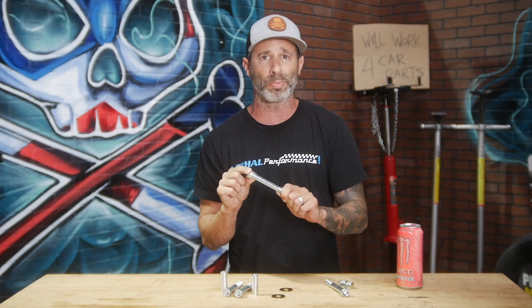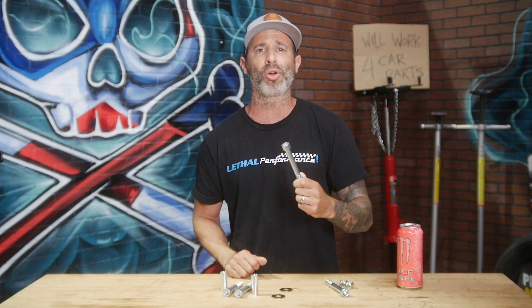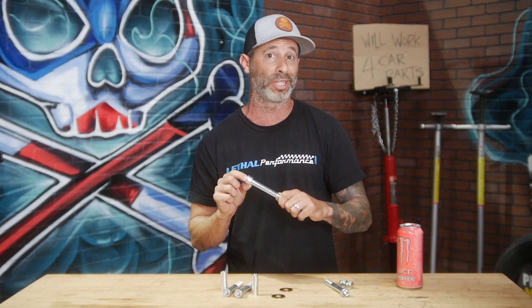So whether you're an NA car or a high horsepower forced induction car, this is definitely a good upgrade to do. For $49.95 here at Lethal Performance, you definitely want to do it. It's exactly what I run on Project Goldmember as well as in the bread and butter package here at Lethal.